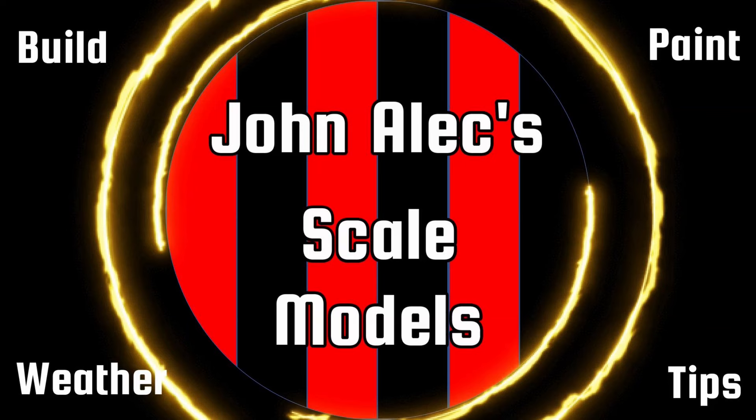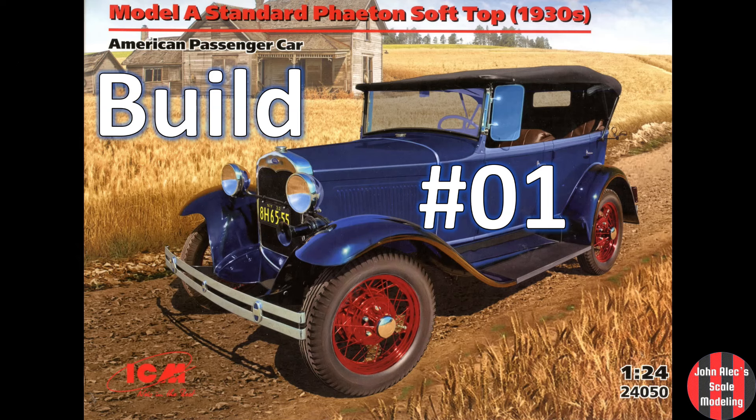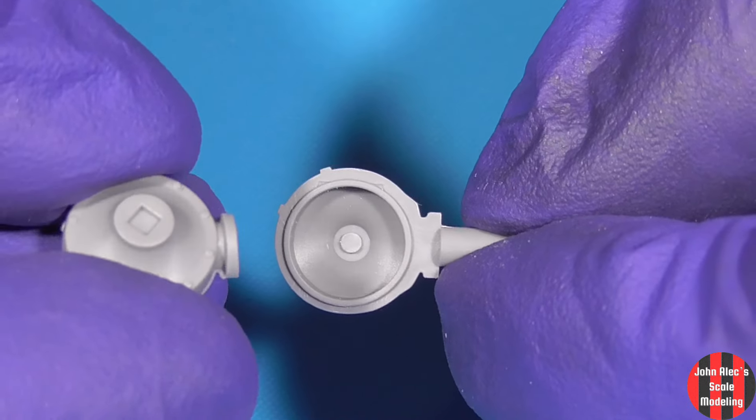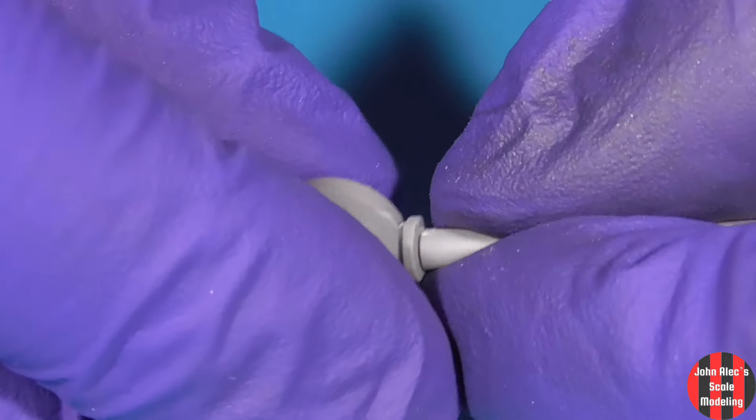Hey, thanks for tuning in. Link in the description for episode 1 if you haven't seen it. Where we left off, the chassis was started and the engine was completed. In this episode, we'll wrap up the chassis and start some sub-assemblies.